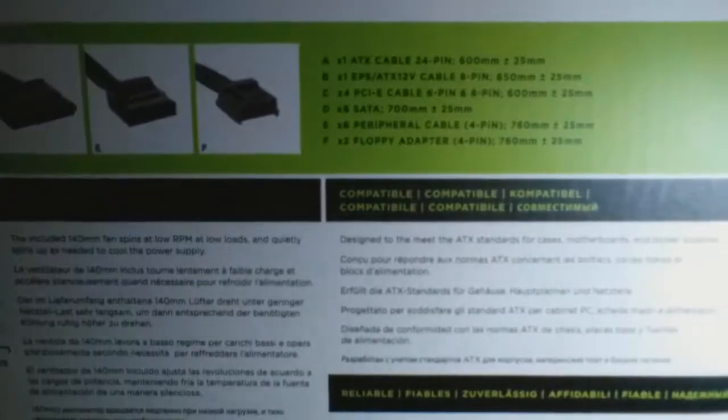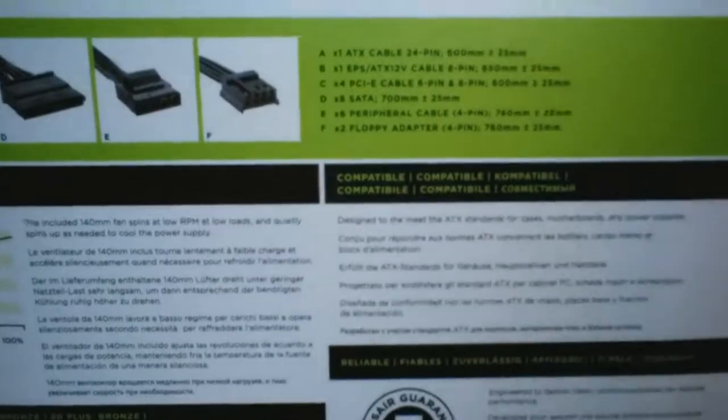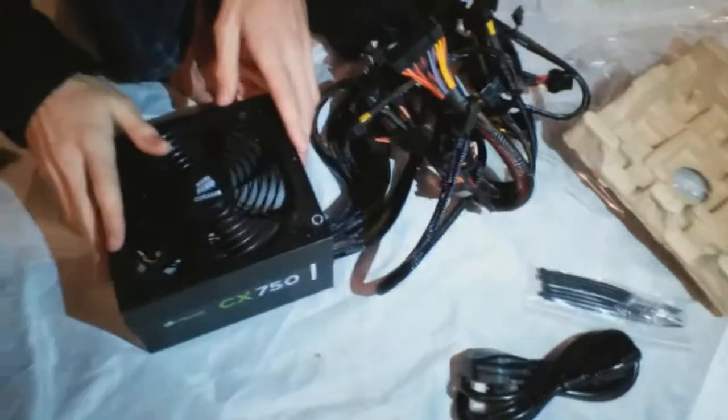Okay guys, this is the back of the box — you can pause here and read what all that stuff is if you need to.